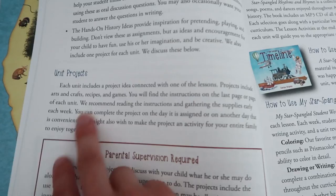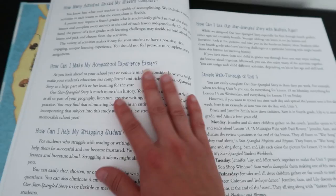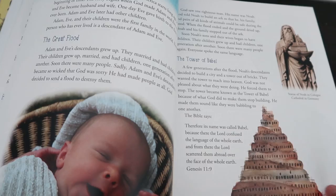It will tell you about unit projects you're going to be doing, how to use the Rhythms and Rhymes textbook, how to use the timeline, and how to use the workbook. So if you have any questions about how this curriculum works, this beginning part will tell you everything you need to know. Here is unit one, and it's going into the indigenous people. We chose this history curriculum because I love that it is a Christian-based curriculum. It has different Bible verses in it and it tells about things like the Tower of Babel and how all of that plays into it.